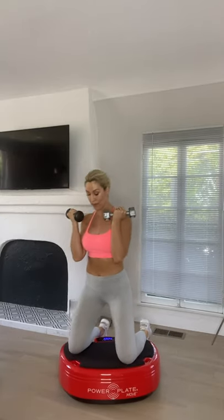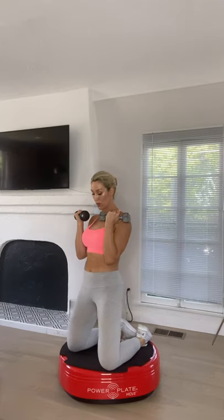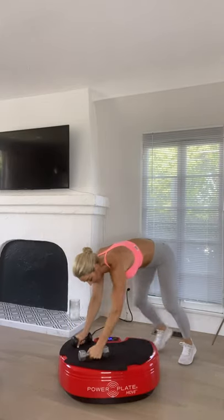Kneeling on the machine now, working on level changes. Dumbbells at shoulder height — sit back, then hip thrust those hips forward, sit back, hip thrust forward. Make sure you're positioned on the platform so both your knees and legs are resting on it. Squeeze those hips forward and hold. For five, four, three, two and one.